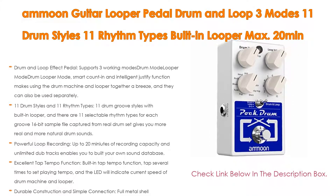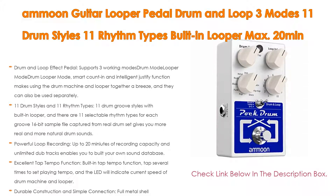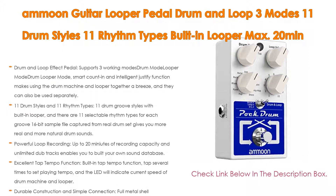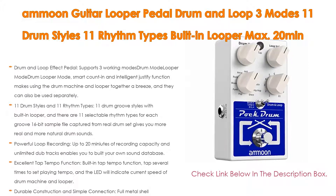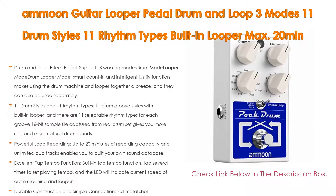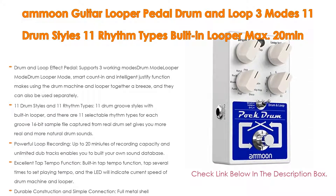Moreover, the excellent tap tempo function — built-in tap tempo — lets you tap several times to set the playing tempo, and the LED will indicate the current speed of the drum machine and looper. It also features durable construction and simple connection with a full metal shell, very durable and sturdy, a 1/4-inch mono audio input jack for connecting to guitar or other pedals, and a 1/4-inch mono audio output jack for connecting to a guitar amp.